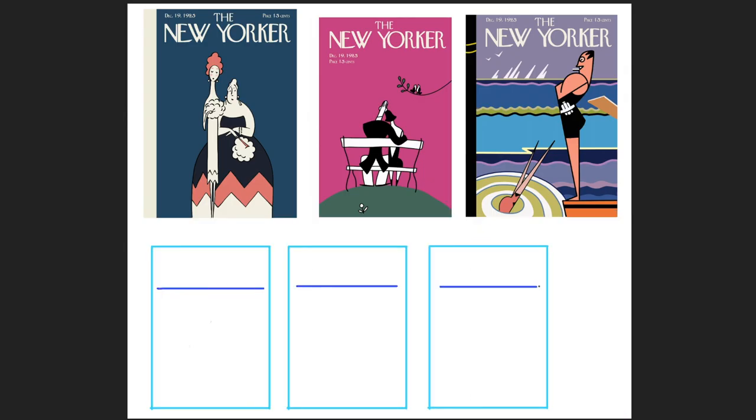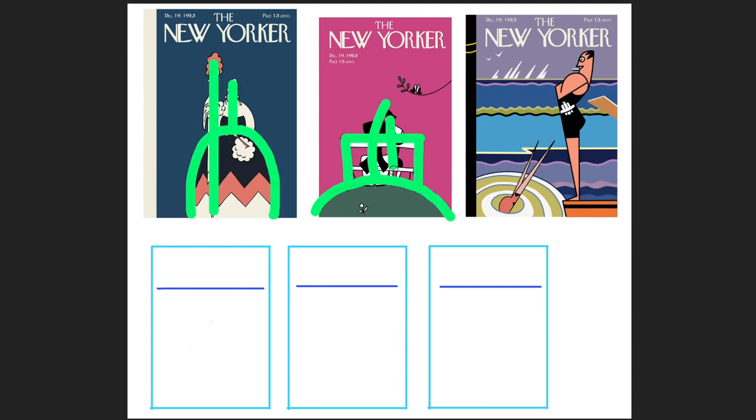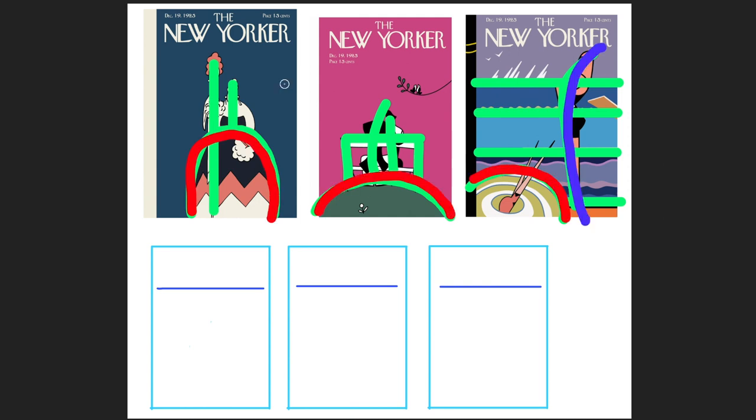First I traced them in Photoshop to get the right line width and to pick colors from. The lines in these layouts are very basic — just one arch and a few straight or curved lines. So let's start from there.